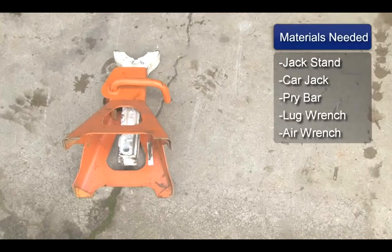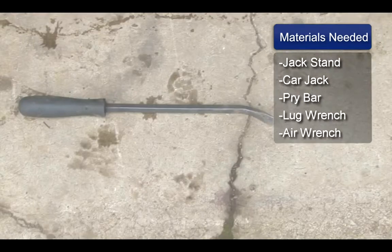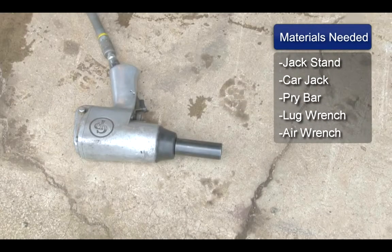My name is Robert Bethel and I'm going to show you how rotors on a car work. You will need the jack stand to support the vehicle. You will need the jack to jack the rig up to get the tire off the ground. You will need the pry bar to pull the hubcap off. And you will either use the manual lug wrench or the air wrench to actually pull the tire off.